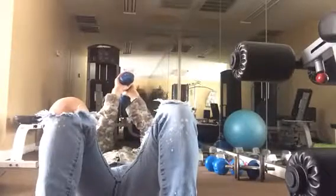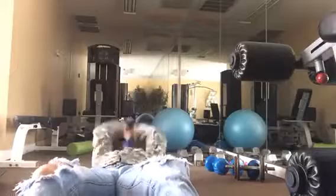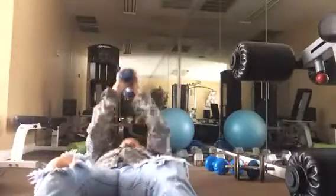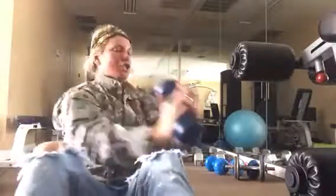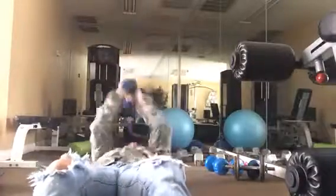Now we're going to take the weight, come all the way up to the top, twist, come to the center, twist, come to the center, and roll back down. Big exhale each time — that's one, two, three, four, and five.